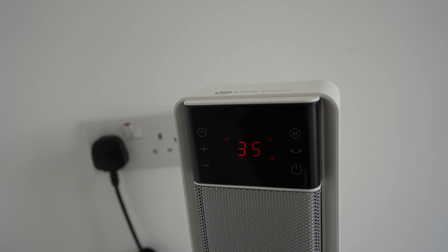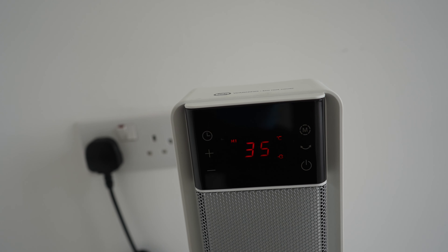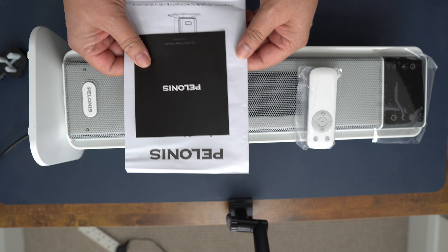Featuring double DC motors and reliable heating technology, the Polonis heater provides quick and even heating in just three seconds. Say goodbye to chilly drafts and uneven warmth — this heater delivers a comfortable breeze without burning sensations, ensuring cozy comfort throughout your space.